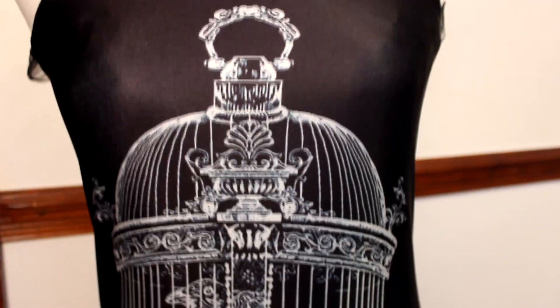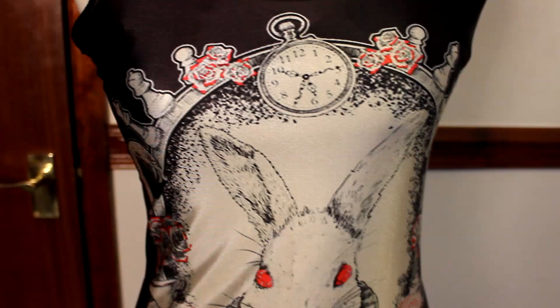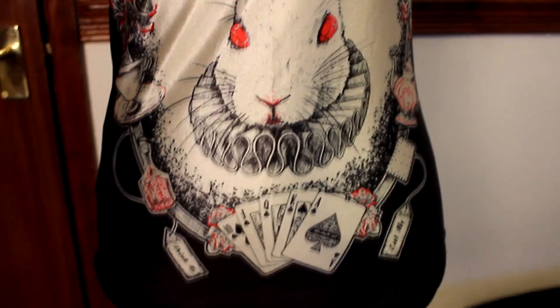This one is a really cool birdcage print — it has a wee bird in it and I just thought it was a really cool print so I got that one. And I think my favourite print would be this one, which is a really cool Alice in Wonderland style — a white rabbit with red eyes and a stopwatch up here.